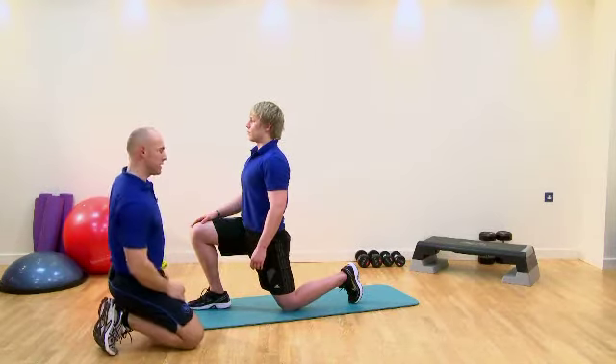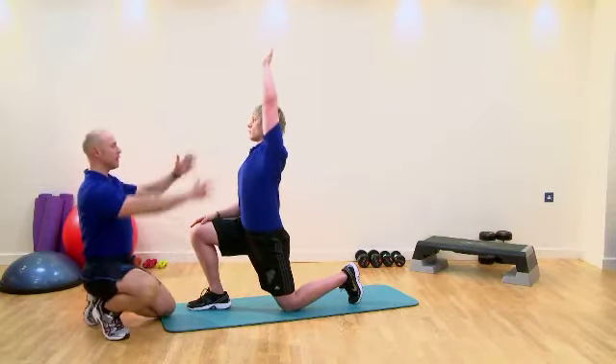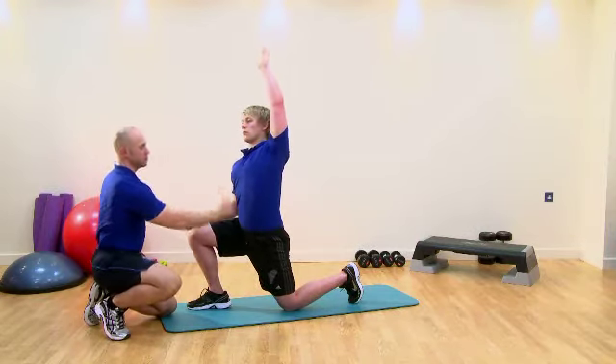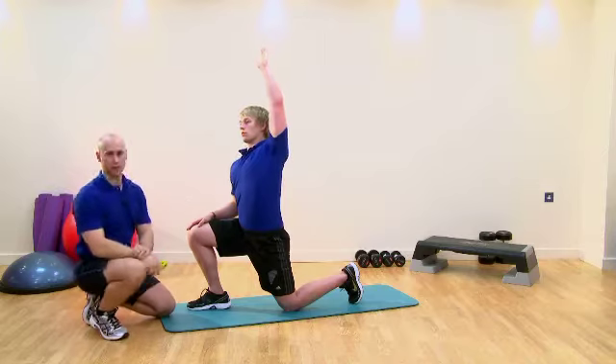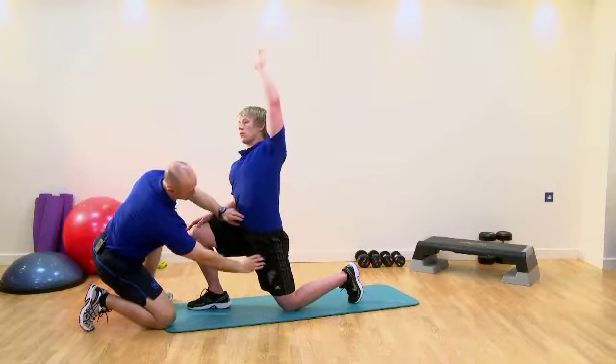Once we can't get any more range of motion from the hip flexors, we're then going to add a component of lateral flexion. Once we've got lateral flexion, we're then going to add a component of rotation. We rotate towards the side we're stretching, and we laterally flex away from the side we're stretching. Now we should have a stretch coming deeper from the lumbar spine through into the hips.